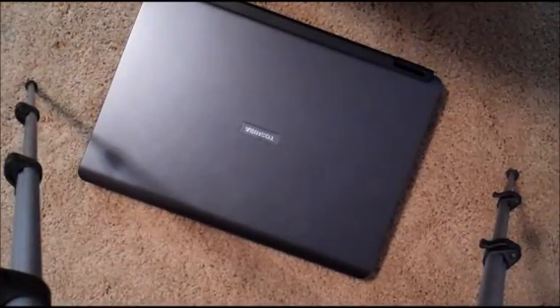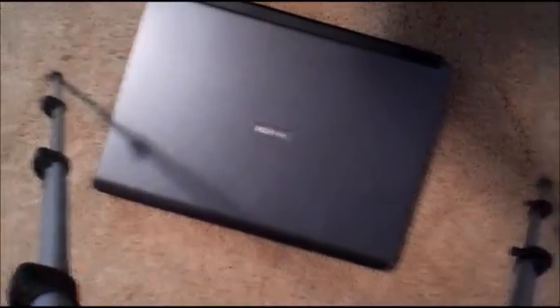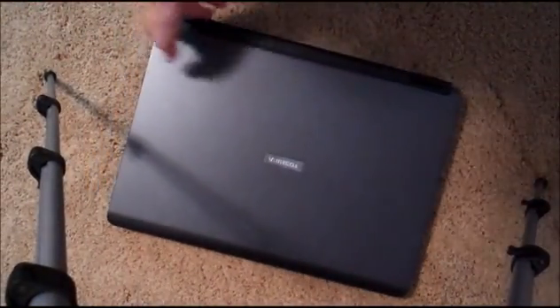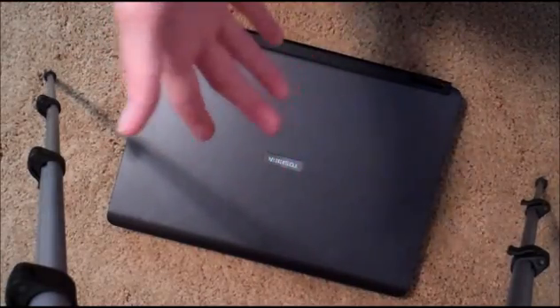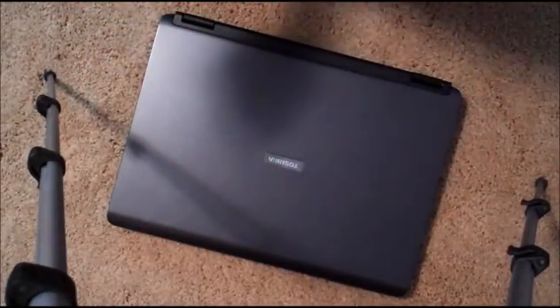In this video we're going to be taking apart this Toshiba laptop. The reason we're doing this is, one, it's really fun to take apart laptops. I don't know if you've ever tried it, but it's great. Number two, it's going to help when we talk about individual parts of the laptop.